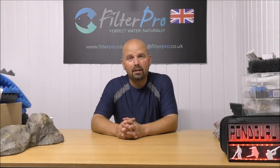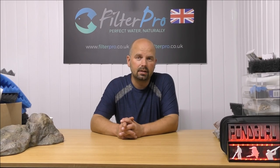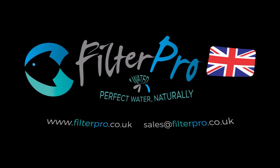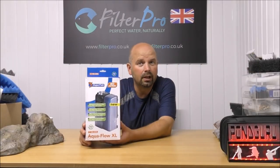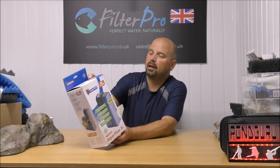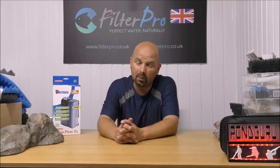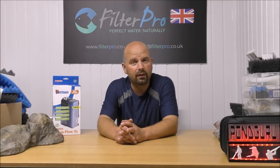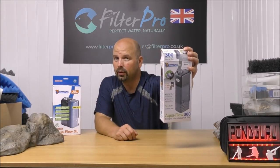Hello there, welcome back to another edition of Pimp My Filter. This filter is another internal filter from the same manufacturer as the very first video I did in this series — the Superfish Aquaflow XL. I was recently contacted by somebody called Andy who asked me if I would take a look at a smaller version: the Superfish Aquaflow 300.